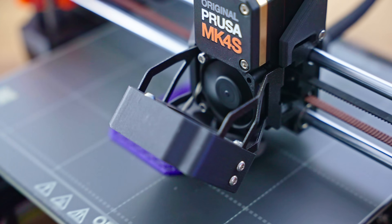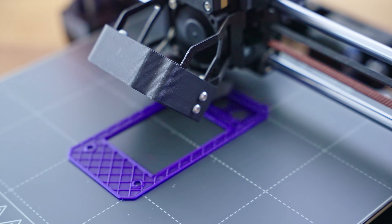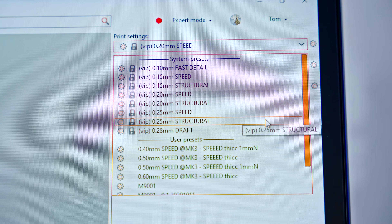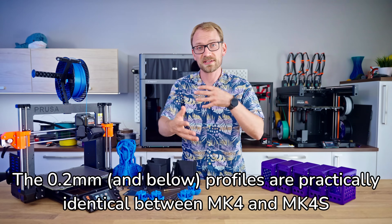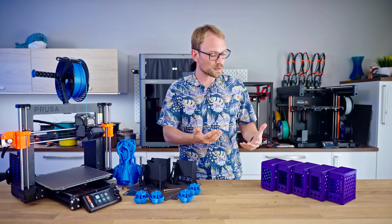The way Prusa are using that increased headroom is not by moving the nozzle faster by increasing feed rates on X and Y, but by giving you profiles that now print at a larger layer height. I've done a bunch of test parts both in PLA and in PETG, and some overhang tests to see how much that extra flow rate impacts prints and how usable those new profiles are.